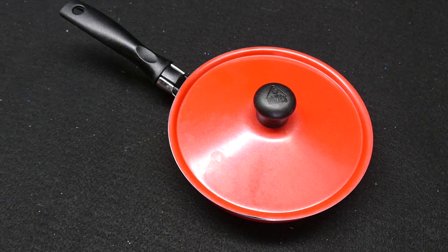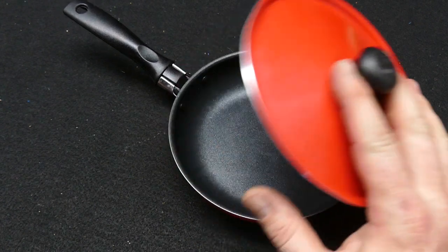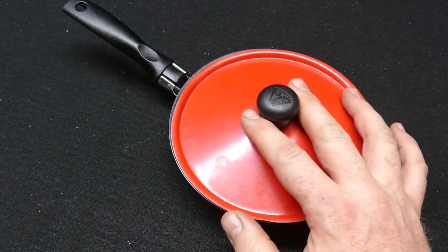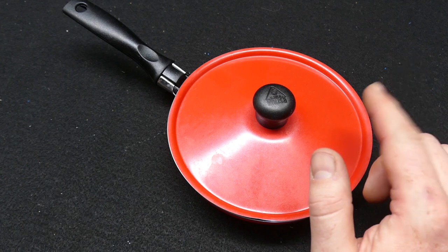Good afternoon everyone. Going through some of the cooking kit that I carry on the motorcycle. What you're looking at is the IMUSA egg pan — I believe it's a 6.5-inch egg pan. I'll put some links down below. It's one of the only ones — sometimes it's even called a casserole dish. There are very few little egg pans out there, like the Egg Wonder which is even smaller than this.